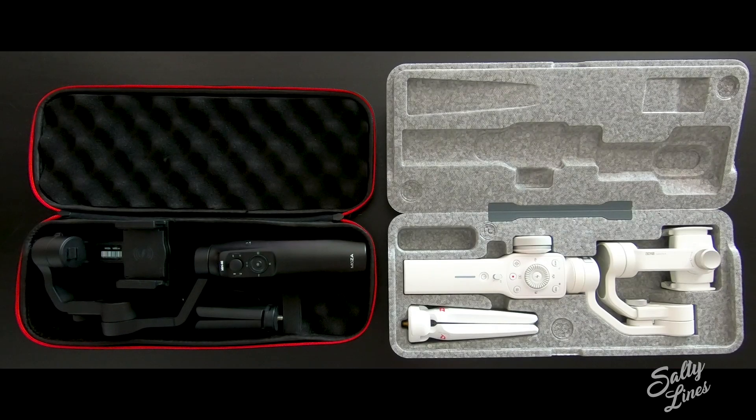We're going to go a little bit more into detail on those two gimbals right now. I'm going to be talking about the differences between those two mobile gimbals, because the FeiyuTech is an action camera gimbal — the GoPro gimbal — and this is why I'm not going to include it in this review.